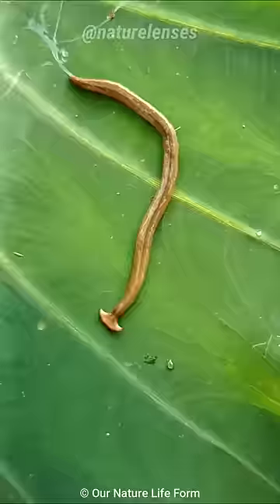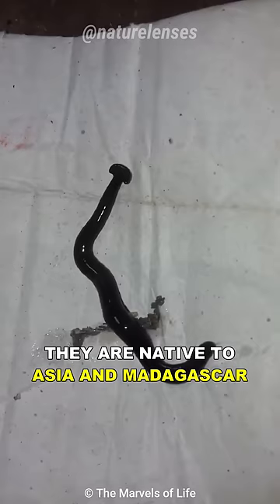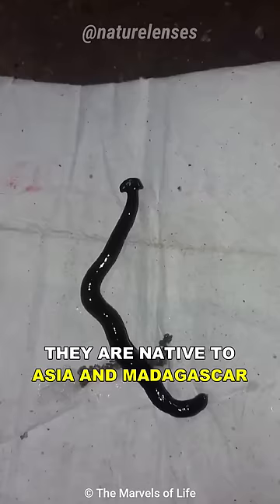They also contain a potent neurotoxin, which is also found in puffer fish. They are native to Asia and Madagascar, but several species were transported to Europe and North America, where they are considered invasive species.